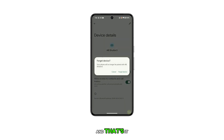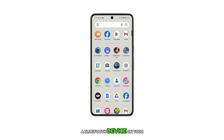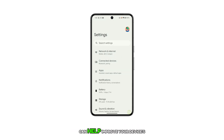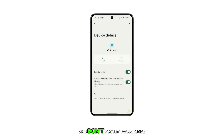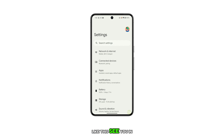And that's it! You've just learned how to delete or forget a Bluetooth device on your Google Pixel 8 smartphone. Remember, managing your Bluetooth connections effectively can help improve your device's performance and battery life. So, don't forget to keep your Bluetooth device list clean and up to date. Thanks for watching and don't forget to subscribe for more helpful tips and tutorials like this. See you in the next video!